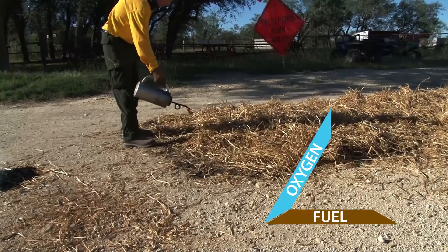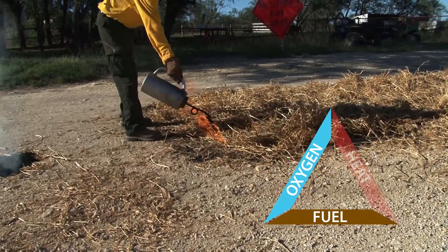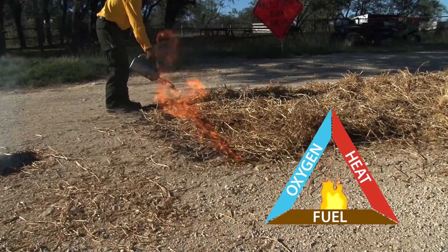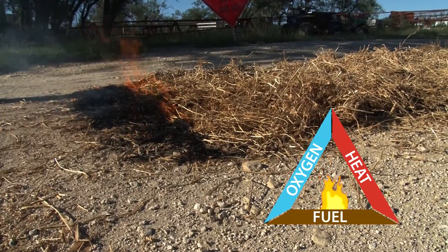To have fire you have to have heat, fuel, and oxygen. Without all three of those elements you can't have fire. That's the basic principle we use to control a prescribed fire — working with either adding to or removing one of those three legs of the triangle. The heat comes when we start the fire by putting a diesel fuel and gasoline mixture on there to get it going, which creates more heat and generates the fire we want.